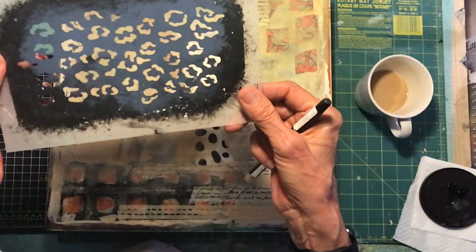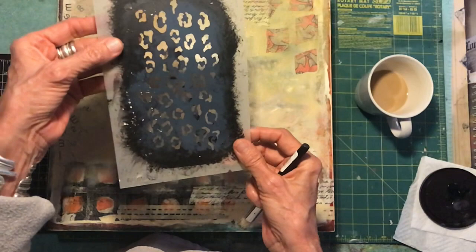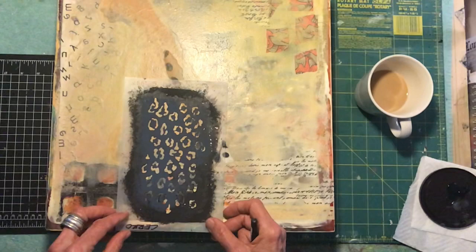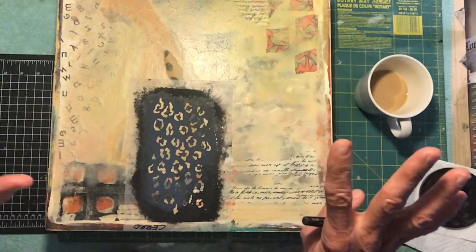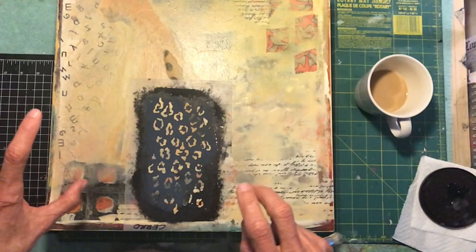This is a really great stencil I've had for a long time by Royal Design Studio. Melanie Royal of Royal Design Studios has been in business for many, many years and has a wonderful selection of stencils. I actually learned how to stencil from her years ago. Even though I don't do a lot of stenciling on walls and furniture now, I use stencils very often in my artwork as an extra little something to make it interesting.